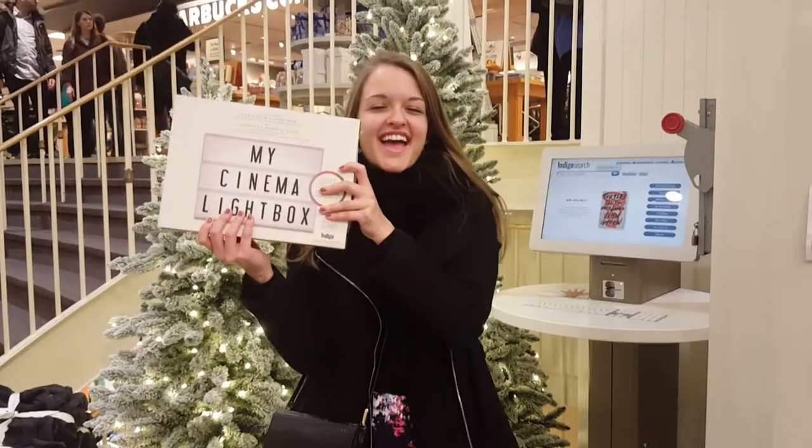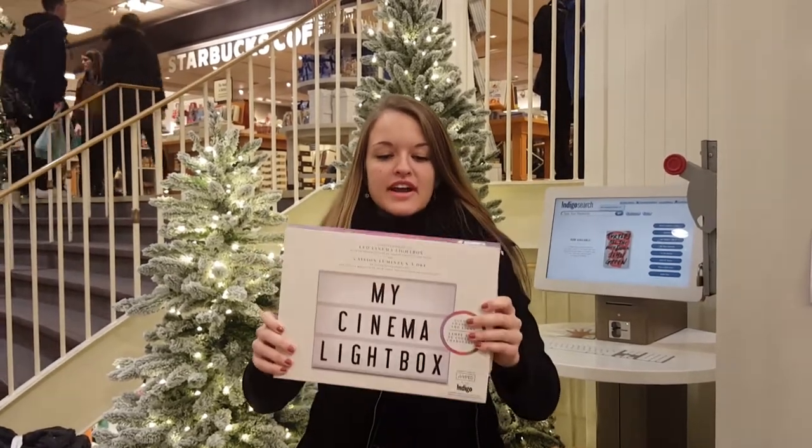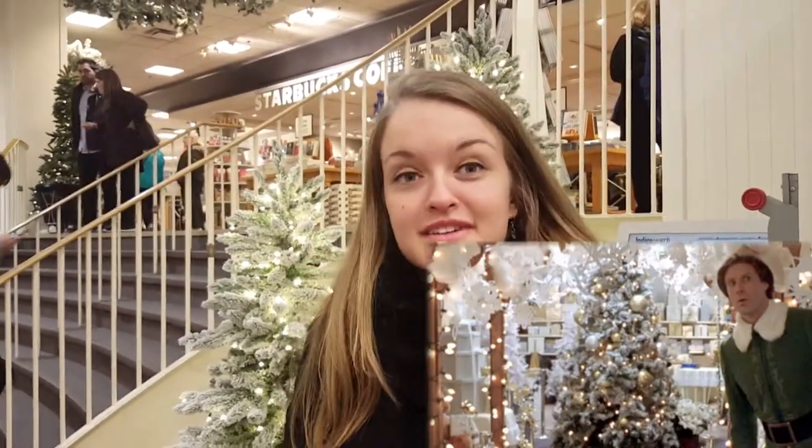I'm in the store now and I found it. Can't wait to bring it home and try it out. Also, look how cool this store is. It's like a scene from a movie, Christmas with me. I love it.